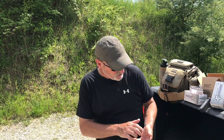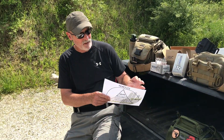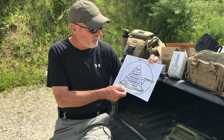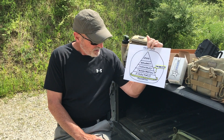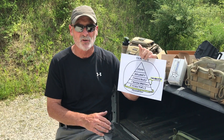Those of you that have been in my class have seen me refer to the Shooting Skills Pyramid — how to build shooting skills. Now this isn't mine, I got it from the US military, primarily Naval Special Warfare, but I've made some modifications to it. The original pyramid had 'fundamentals' down here, and as you can see I've changed it to the word 'essentials.'